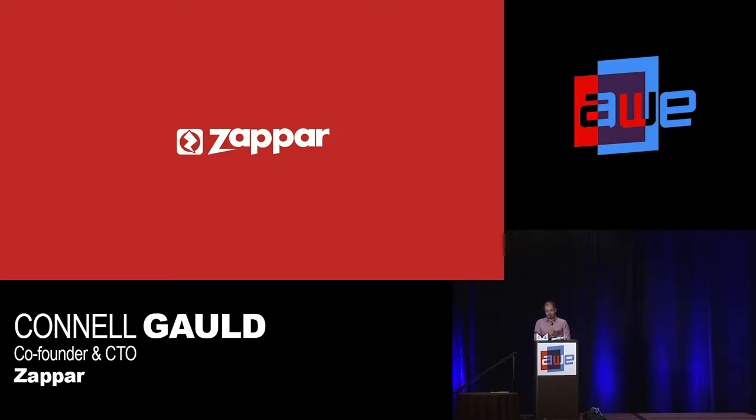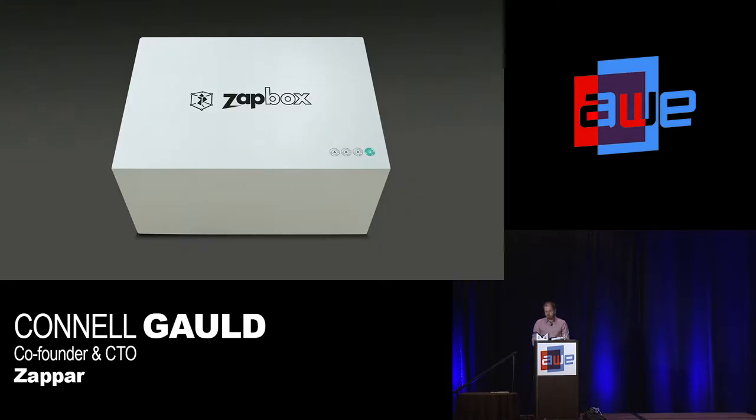This time last year at AWE, we launched Zapbox. The idea with Zapbox is it's like HoloLens — or gives you HoloLens-type experiences — but it's made of cardboard, so it costs $30 instead of $3,000. A much more approachable price point. We like to call it 'magic leap meets magic cheap.'